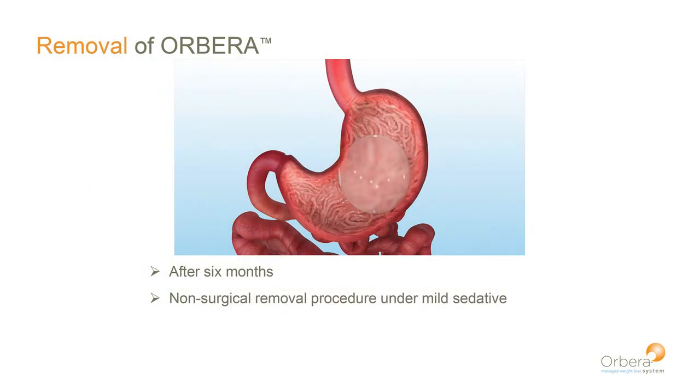So what happens after six months? The retrieval or removal process is extremely simple — it takes about eight to ten minutes. Again, it's done through the mouth. You're going to see the black endoscope go into the stomach, then a little tiny puncturing needle punctures the balloon and suctions the saline out. A little tiny grasper will grab the deflated balloon and pull it out through the mouth. That's all there is to it.